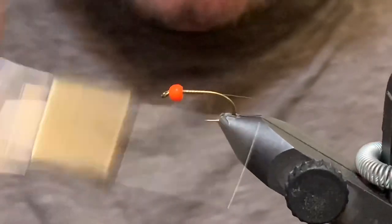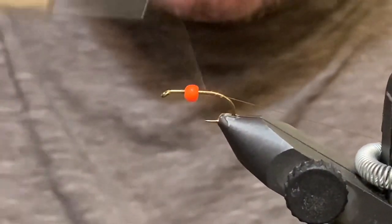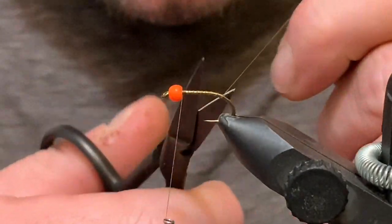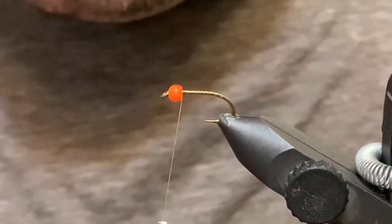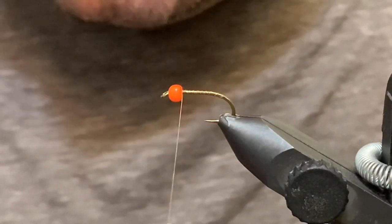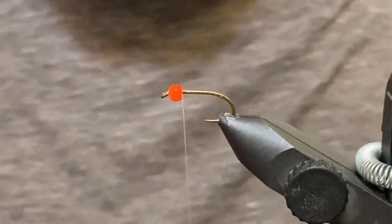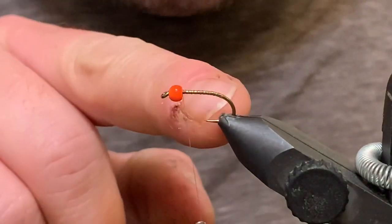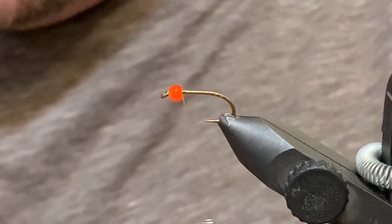The short shank hook is kind of key to this pattern. It looks a bit like a Woolly Bugger and is tied exactly like that, but the proportions are way different. Part of what I think makes this thing work so well is the amount of movement it has, as you'll see shortly. I've just tied in and gone down the bend just a wee bit.